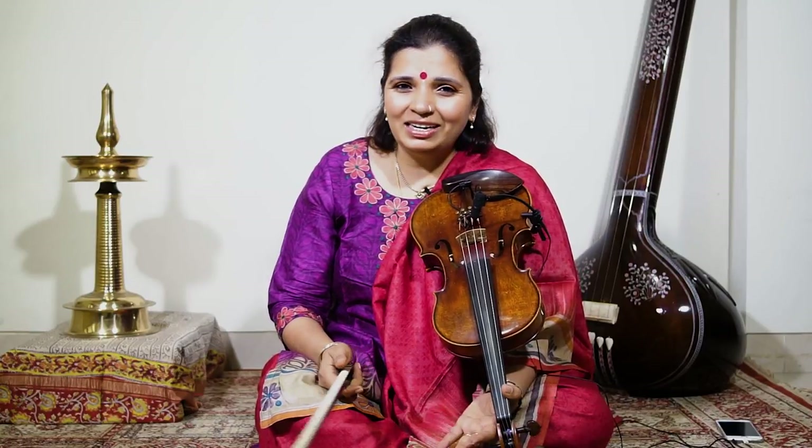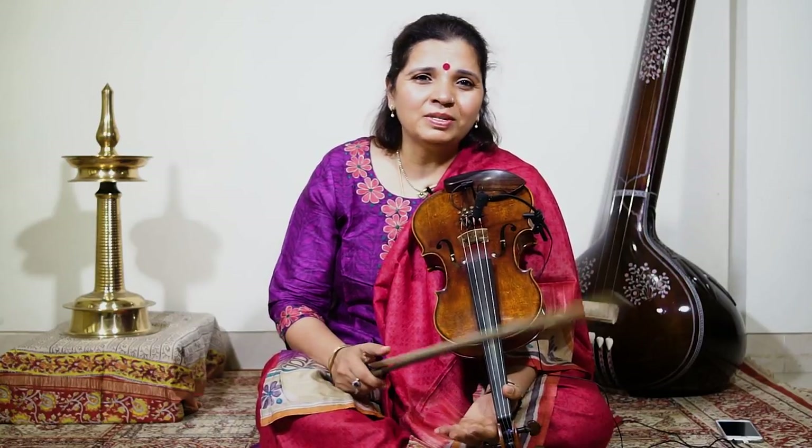Now play four in one bow, eight in one bow, sixteen in one bow. Maximum is thirty-two in a bow.